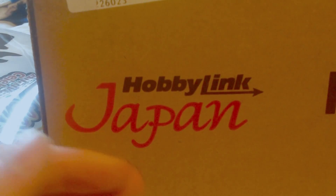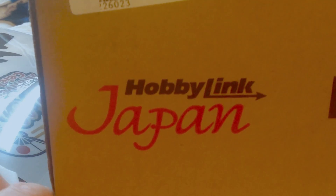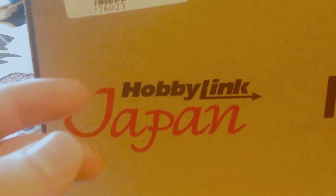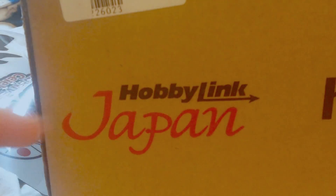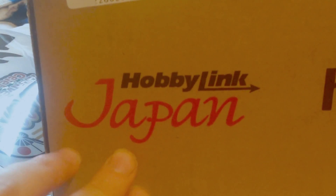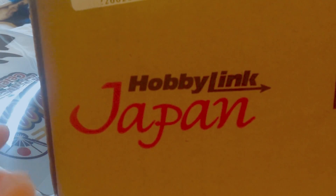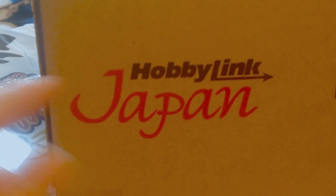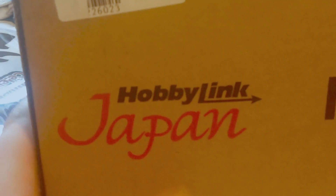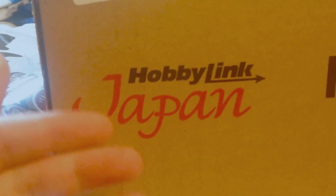In case you've never heard of these guys, Hobby Link Japan is a Japanese-based company solely based in Japan that will ship any Japanese product, going from Pokemon cards to any kind of Japanese snacks or drinks, and they'll ship it right to your front door, fast, easy, and no hassles. I do trust these guys. They do a very good job shipping things off, and they do it very fast. I will leave a link to their website in the description down below so if you guys want to check them out, just go right on ahead.